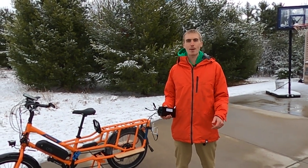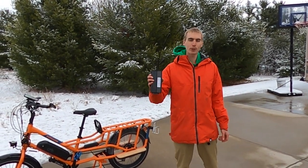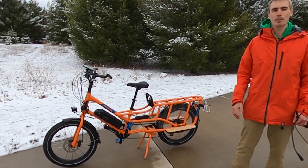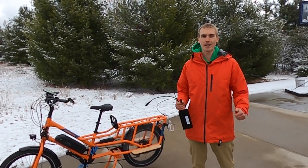Hey everyone, Ryan from MeBikeEscape, and today we're installing the Bolton Electric Bikes 35 amp controller on the Rad Power Bikes Rad Wagon 4. Let's get into it.